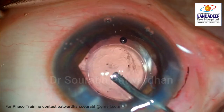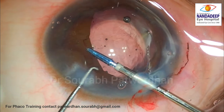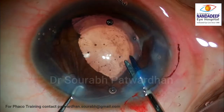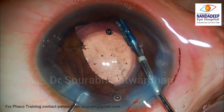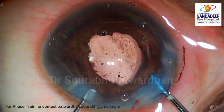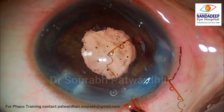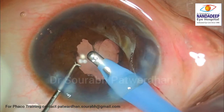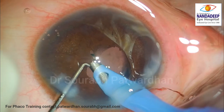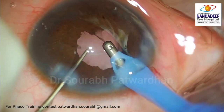Now it's time to remove the B-hex ring, done using the same 23-gauge forceps. We just have to dislodge the B-hex ring and bring it up over the iris — hold the flanges which are above the iris and pull them to the center very carefully. It's a very thin, flexible device and can be removed from a very small incision; even a sideport incision can be used. After removal of B-hex, I am going to remove all the viscoelastic from the anterior chamber as well as from the bag — it's very important to reduce post-operative inflammation.